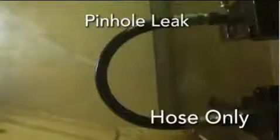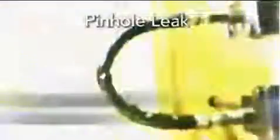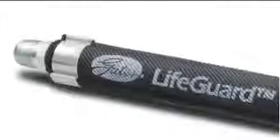Lifeguard sleeving protects hoses from 3,000 PSI pinhole leaks and 6,000 PSI bursts. The sleeving is compatible with a wide range of fluids, up to 212 degrees Fahrenheit for 5 minutes. The sleeving takes the fluid away from the operator and doesn't let it pass through.